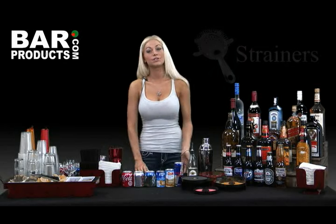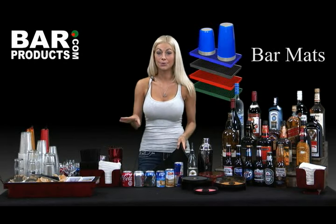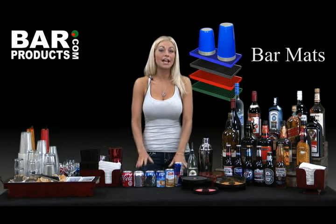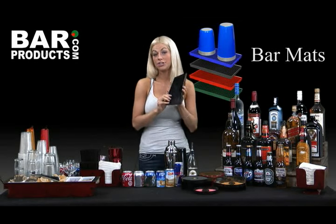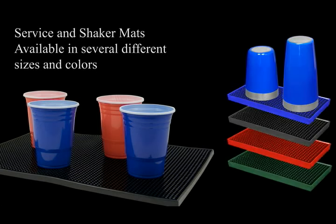Even the best bartenders spill, so a spill mat is a great way to prevent a river of alcohol from flowing across your table. It also creates a rubber-gripped area for drinks to be prepared. I also like to have one or two small bar mats to put my tins down when not in use — this way there's a designated area for guests to find the tins, and it's especially important when on a scratchable surface such as granite.